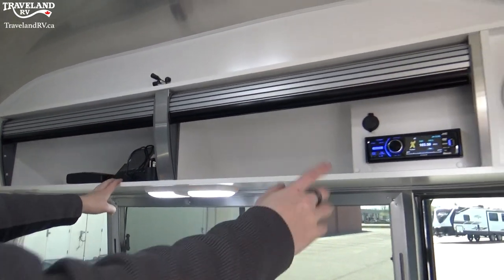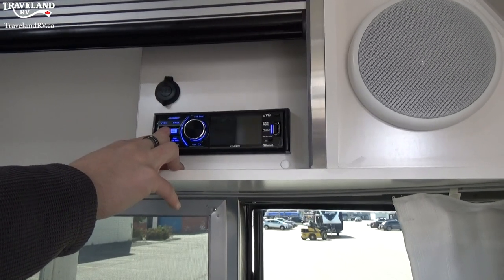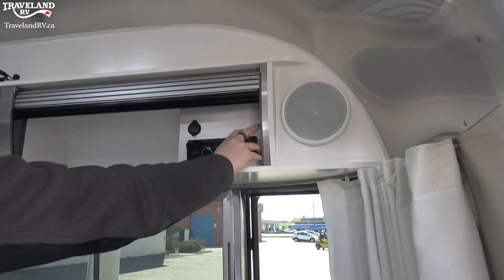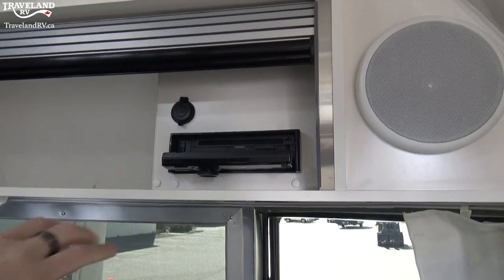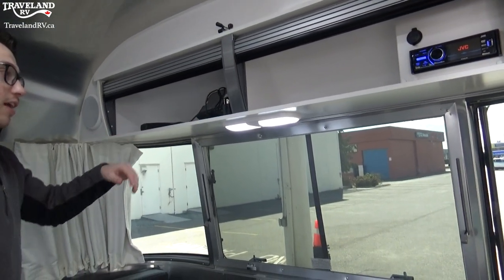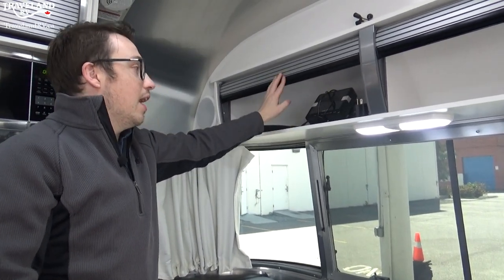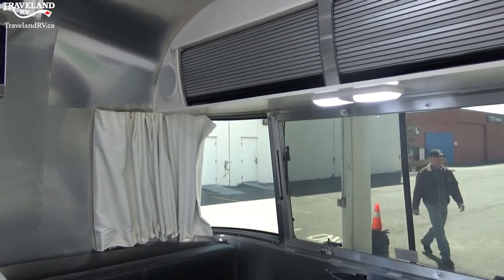To turn the radio off completely, hold down on the source button right there and the screen turns right off. If you want to have it fully put away, you can actually flip this open — you'll see there is a room for a DVD, which is pre-wired to the TV in the back. You can take this whole system out by doing that, place it in the case, and take it with you. This right here is that screen I was talking about for the backup camera — it plugs right into your 12-volt for your truck or whatever you're towing with, and works as your backup camera.